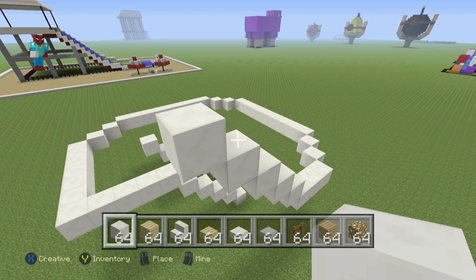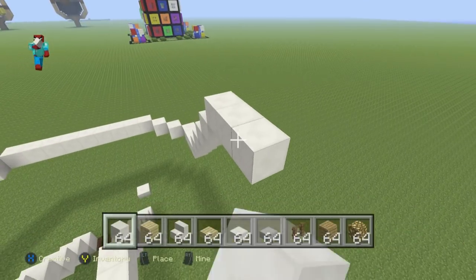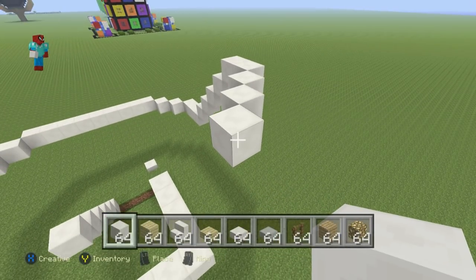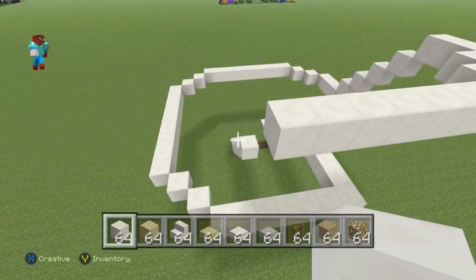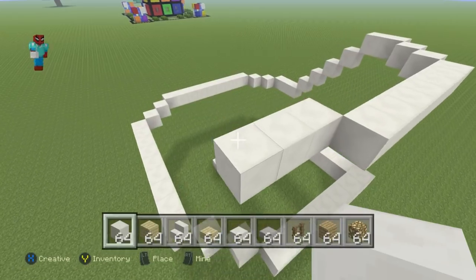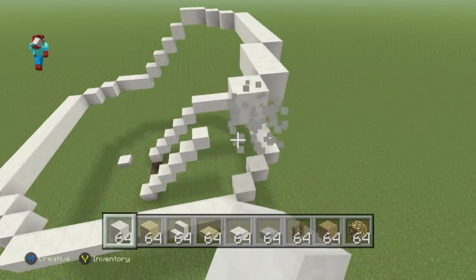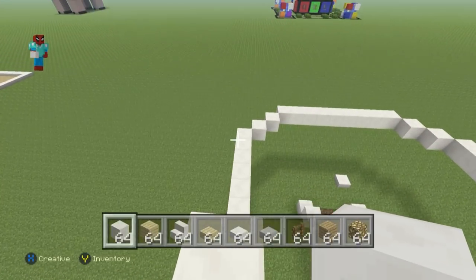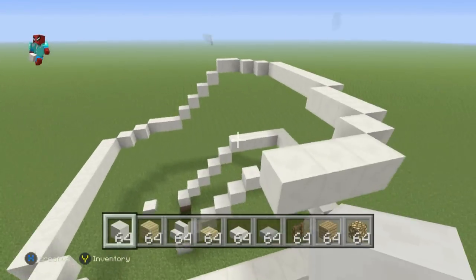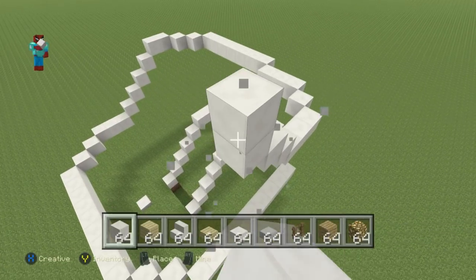Come towards you by one block, do three bottom-left diagonals, then go left of that third diagonal by six. Do an up-left diagonal, go left by two, do two up-left diagonals, then go forwards by two, and finally do five upward diagonals coming towards the front of the slide.